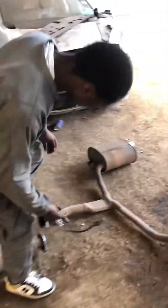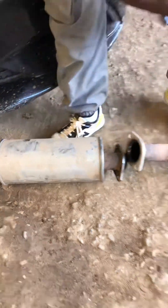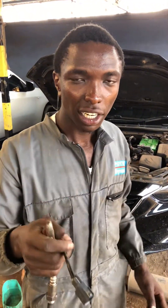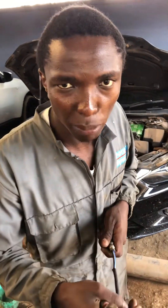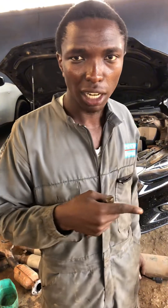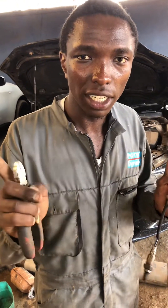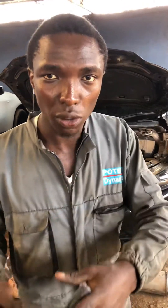Here in the middle there is a resonator. The resonator is positioned here in the middle of the exhaust system. Exhaust gases under pressure produce sound waves, and the resonator cancels out certain frequencies of those sound waves.